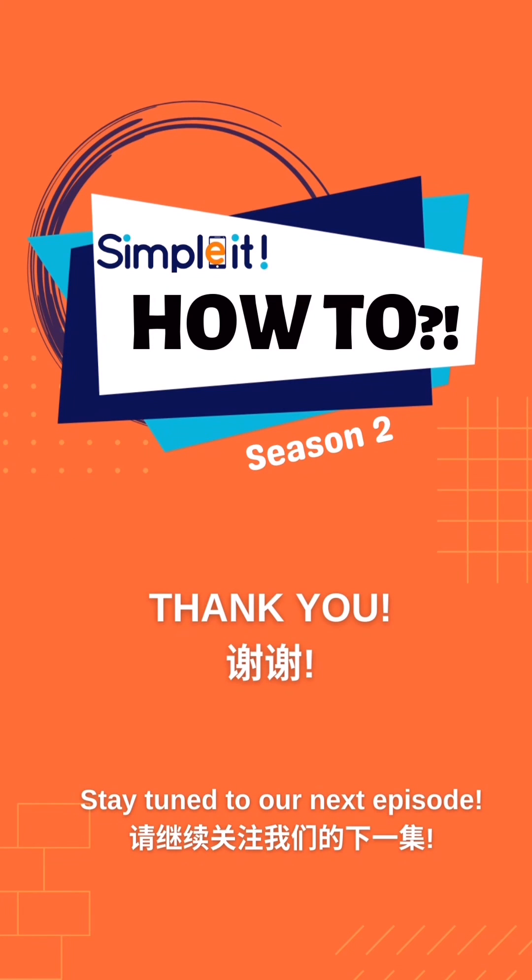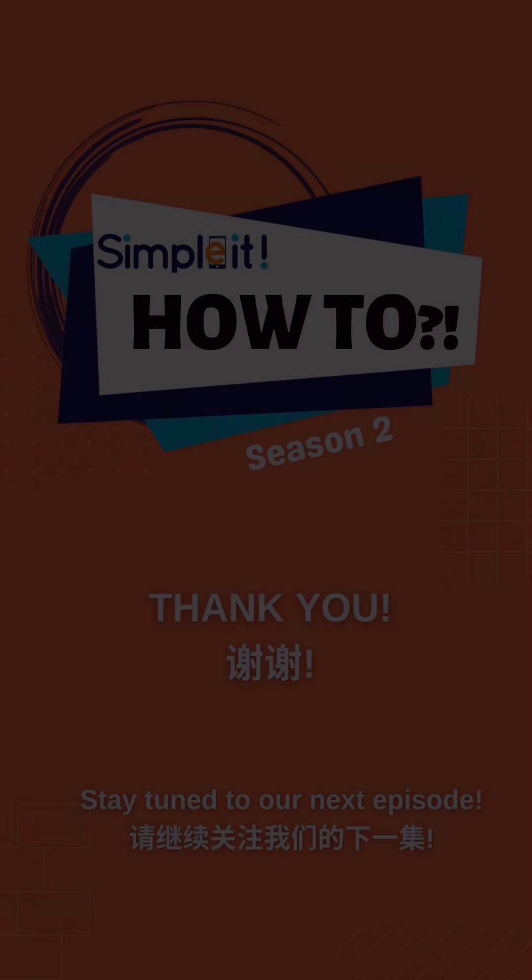Watch out for our next episode where we teach you about the basic features of Shopee.